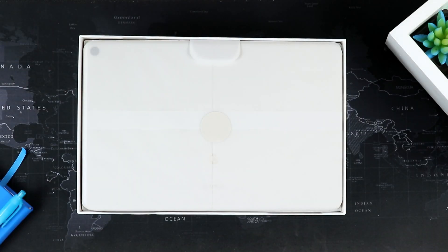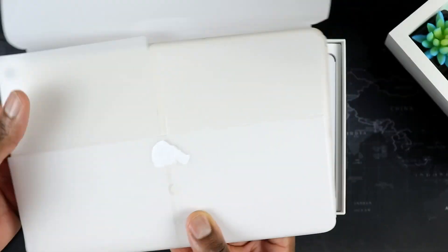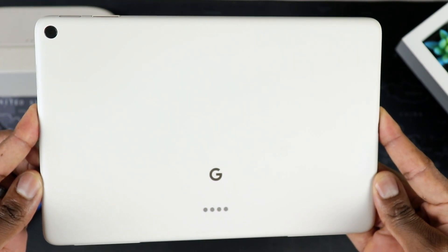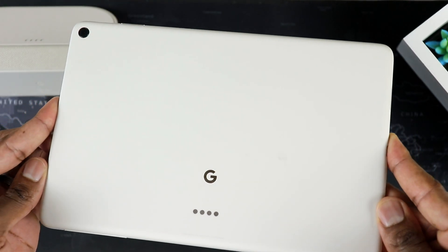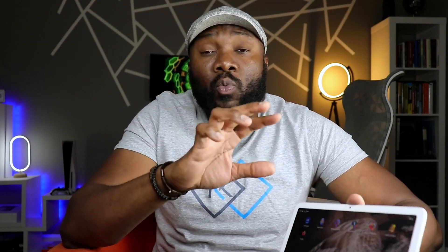Google is giving the tablet world another go with this bad boy right here. It will run you $500 for the base 128 gigs of internal storage, which is what I have here — the base model. There is another config for 256 gigs of internal storage. The storage, by the way, is non-expandable on either one of these two.